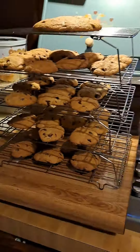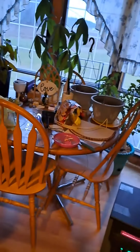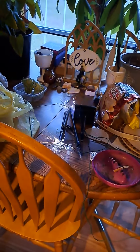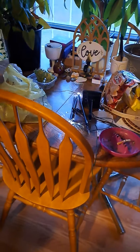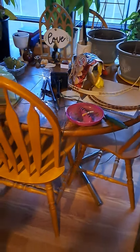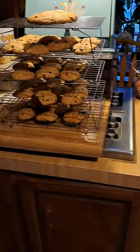All right everybody, you have a good night. My Christmas lights are going up in here — I gotta do a little bit of repair but they still work, that's the main thing. All right everybody, you have a great night, love you, later.